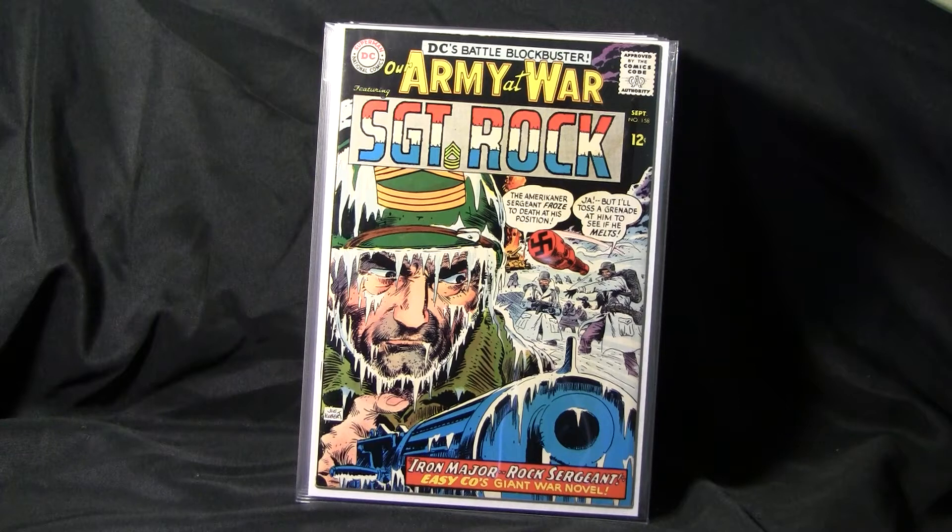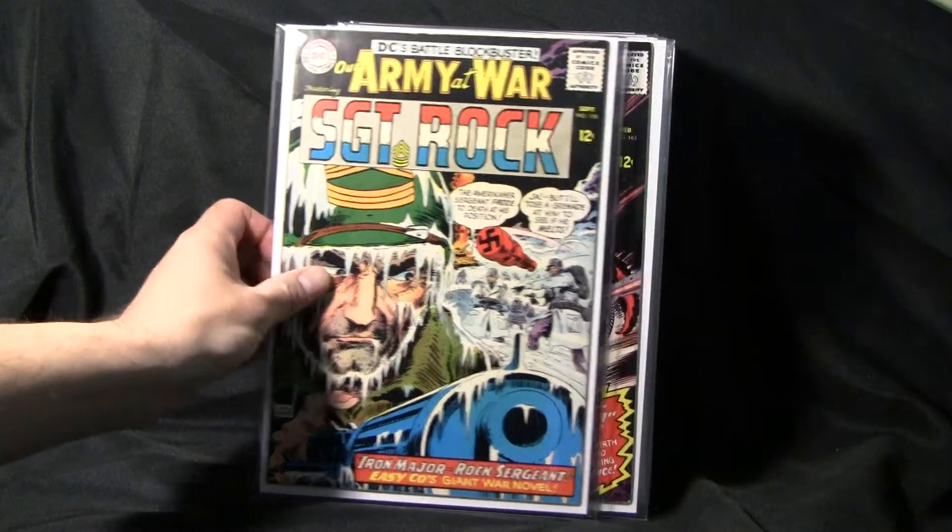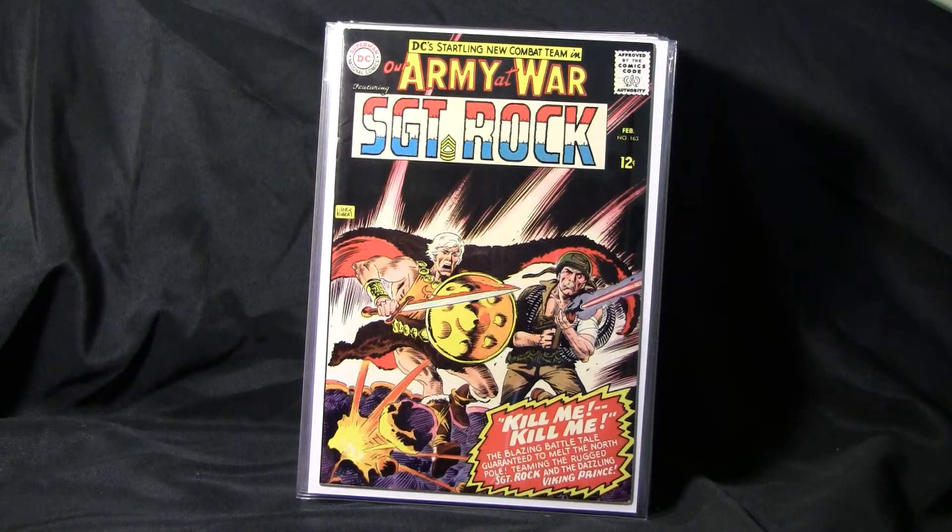This is number 158 of Our Army at War, featuring Sgt. Rock. This is Our Army at War number 163, a Joe Kubert cover, who did a lot of the artwork for this series.